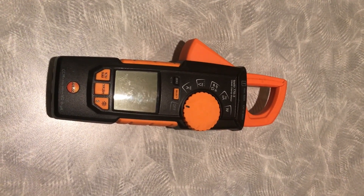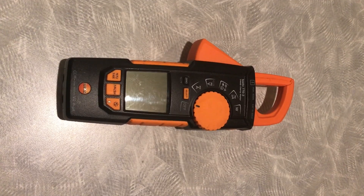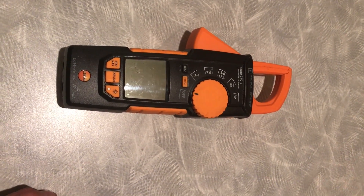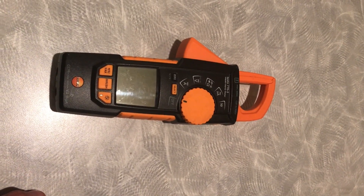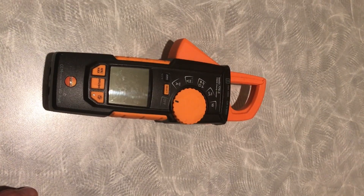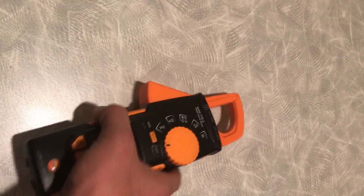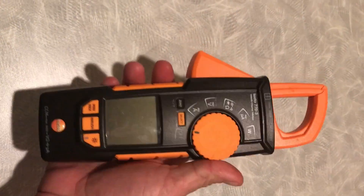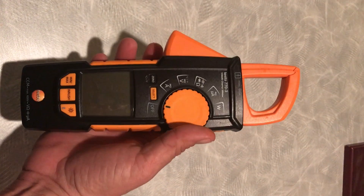What I've liked about the Testo 770-3 lately, when I first got it, was the Bluetooth. The application is free, unlike Fluke where you have to pay a subscription — I believe it's $250 a year for Fluke. This one comes with a free app and unlimited reports, whatever you want.